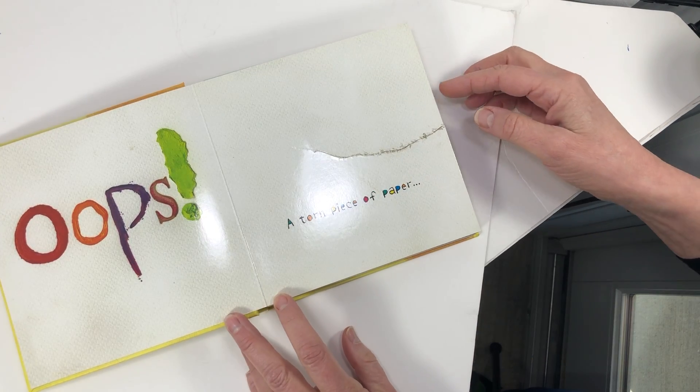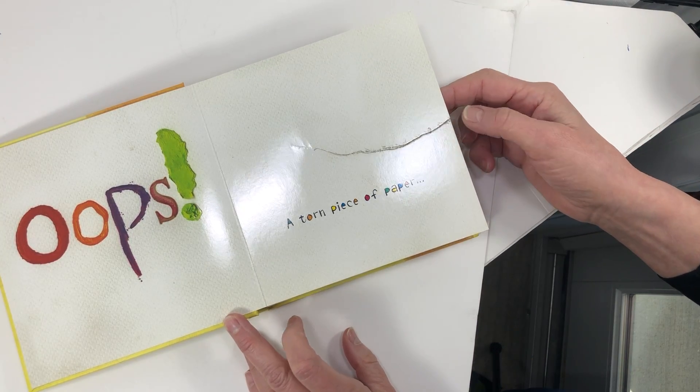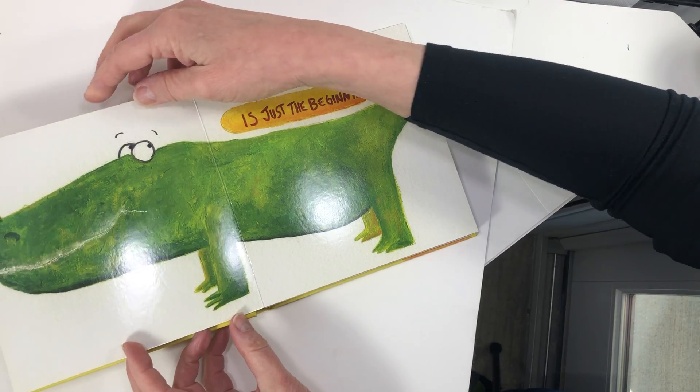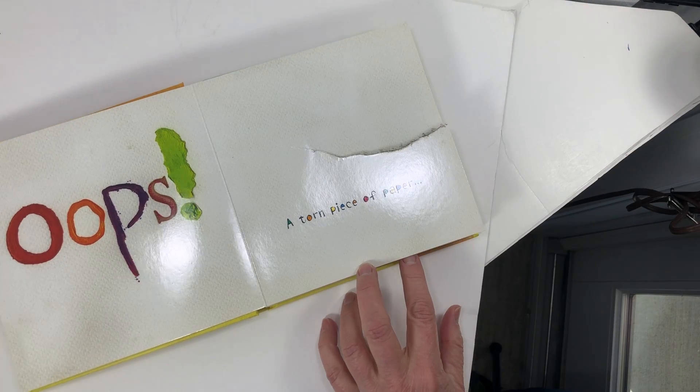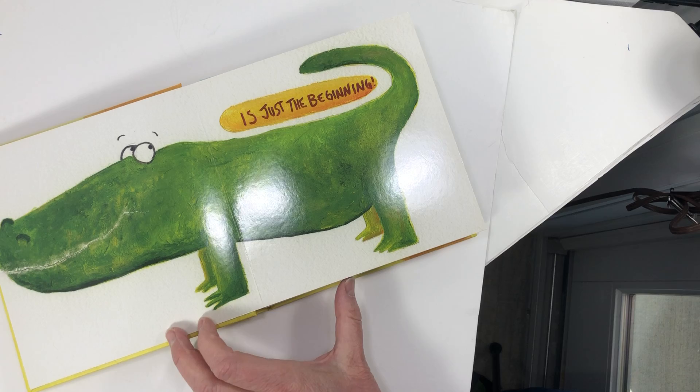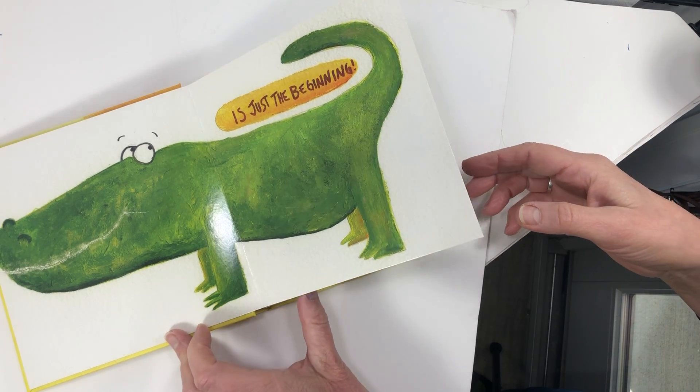Oops — a torn piece of paper. A torn piece of paper could be a problem, but we could make it into a mouth. It's just the beginning.